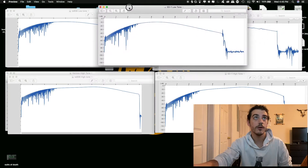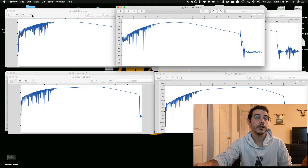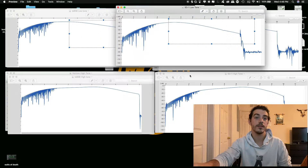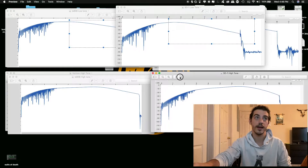With the SD-1, the cutoff is a lot faster. If you count four clicks, you see the cutoff is going to be a lot faster — it's a sharper curve. So that means if you have the tone knob on the SD-1 and the tone knob on the TS-808, you're going to have a lot less of the highs when both of those tone knobs are all the way down.